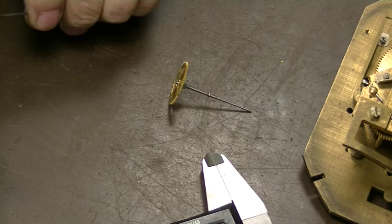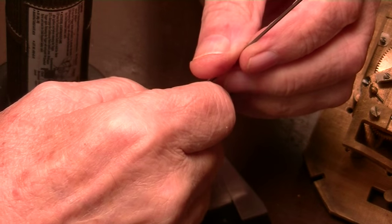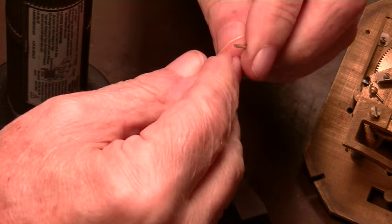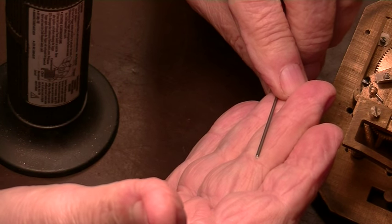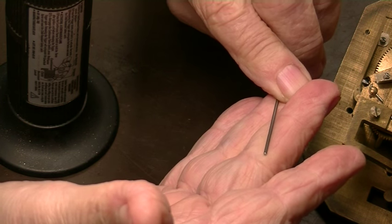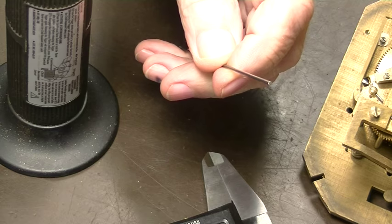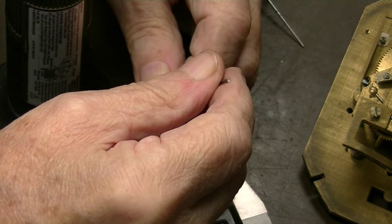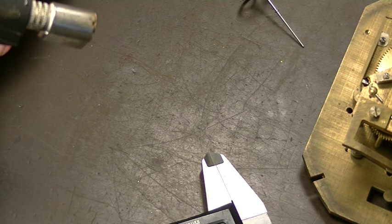The first thing we have to do is anneal it. When you harden a piece of metal, you heat it up to the proper temperature — usually about 1500 degrees, which is cherry red. Then, depending on which metal it is, you either quench it in oil, brine, or air. To anneal it, you do the same thing: heat it up, but you don't quench it. You just let it cool — that should work just fine.